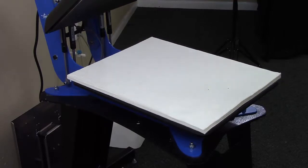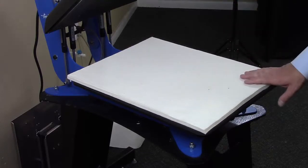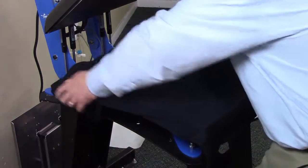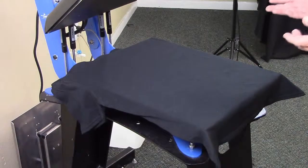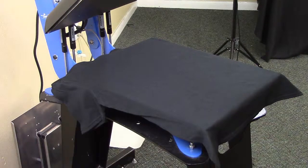Now we're going to apply the spangled design to our garment. We want to make sure that we have our Nomex pad in place — that's going to ensure that we get enough pressure from our heat press. We take our garment and set it up here. If the garment is wrinkled, we want to make sure that we press it for 8 to 10 seconds just to get the wrinkles out. The temperature on the heat press is 340 degrees, and we want to make sure that we're using a medium to medium-heavy pressure.